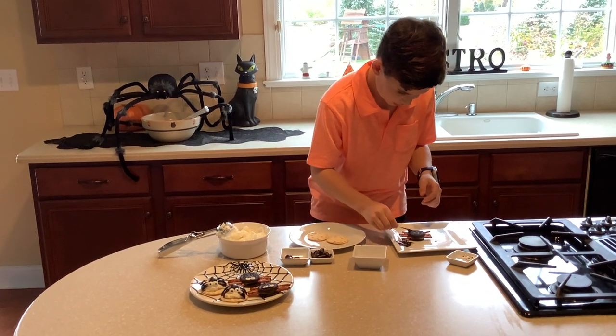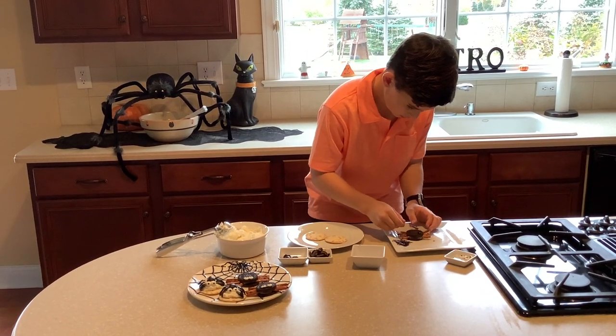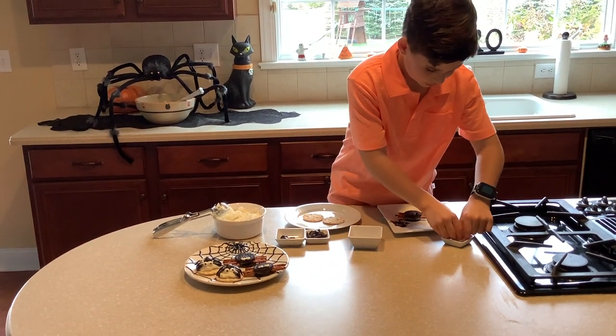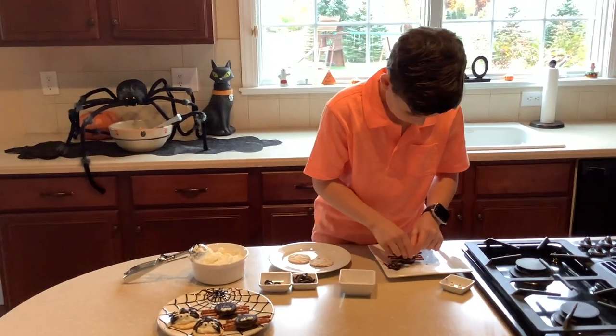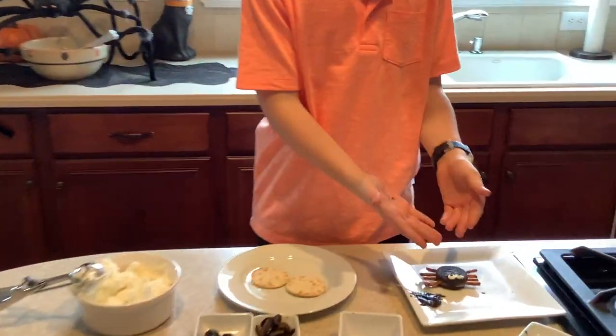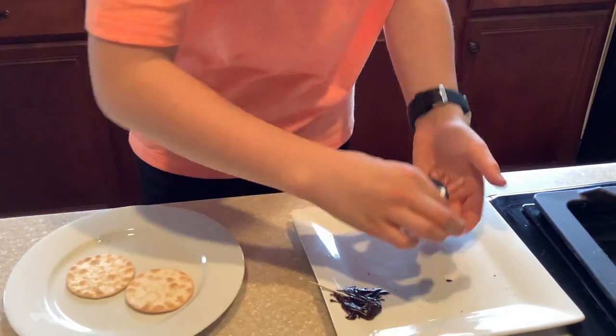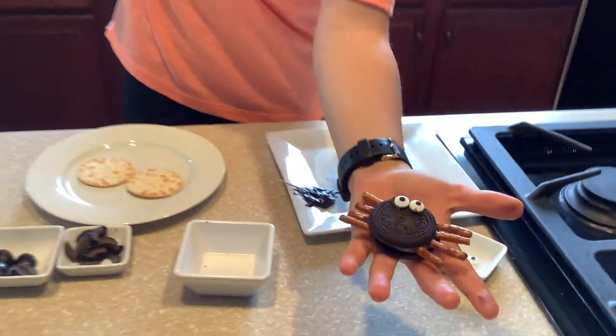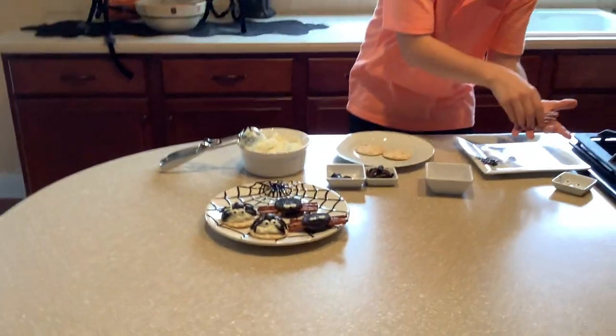Then you take some icing and put it over here. And voila, there you go — that is the spider for you! This is so creepy, it's jiggling in my hand.